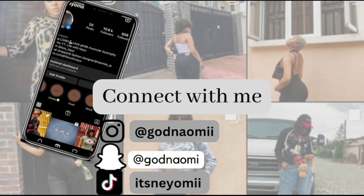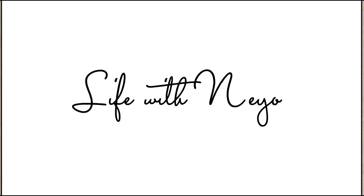Hi baby, welcome back to my channel! Today we're going to be doing a very simple makeup — it's an everyday makeup look. You can achieve this in literally 10 minutes. If you want to know how I achieved this look in 10 minutes, press the subscribe button, like the video, and keep watching.